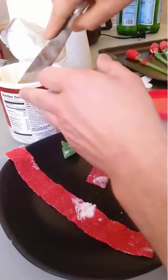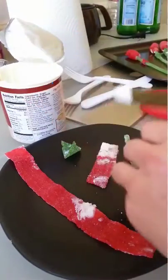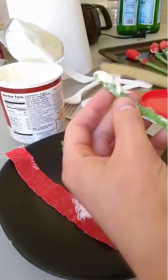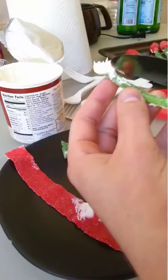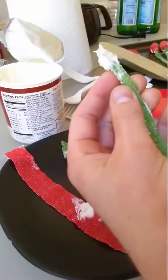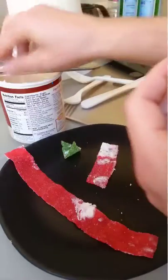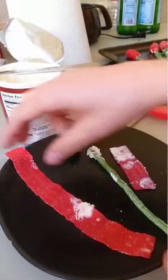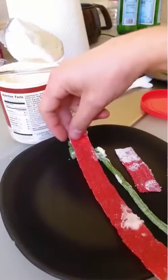First, we take some of the frosting and we put the frosting around the stem. I've pre-cut these red vine tapes into two pieces. One piece is a little less than half the size, and one piece is a little more than double the size.